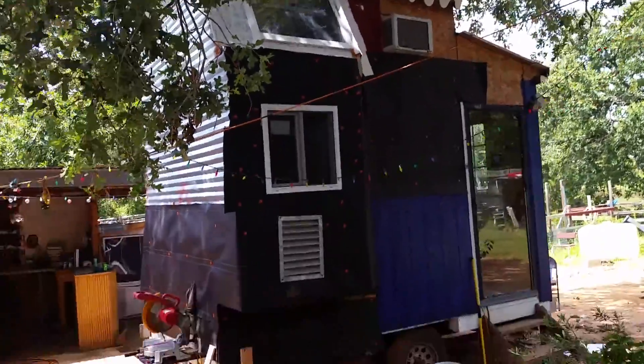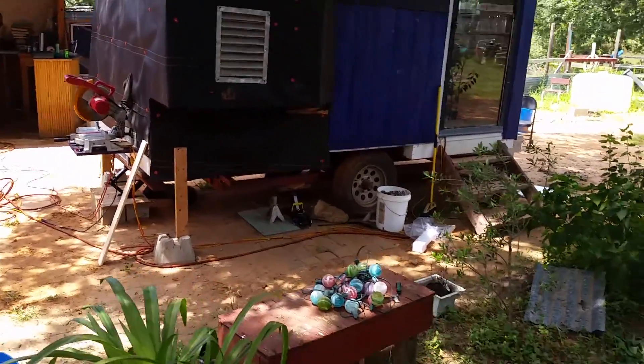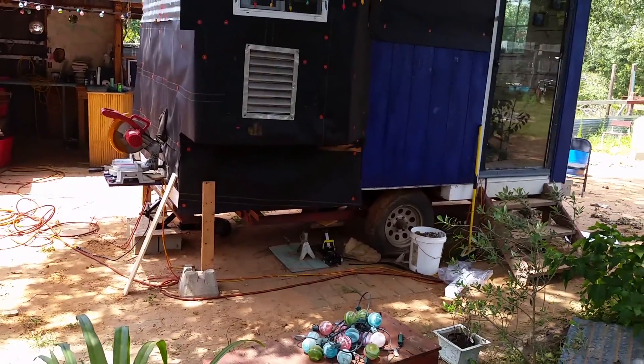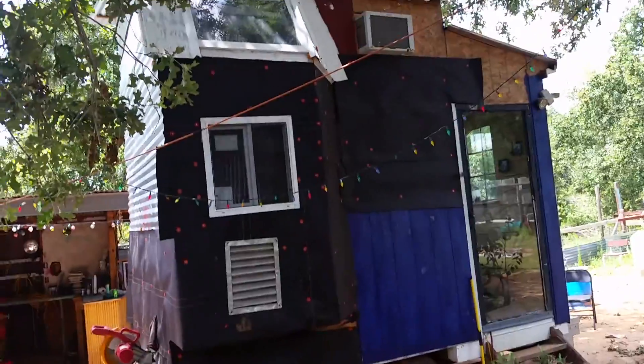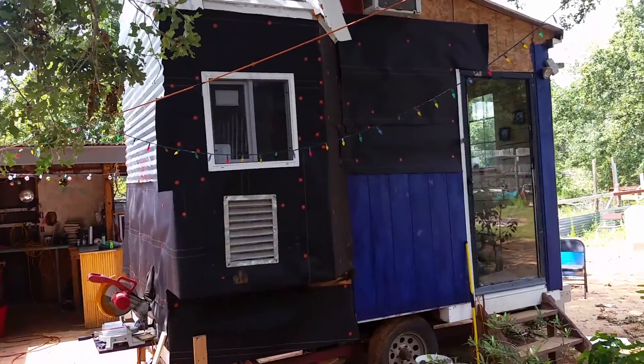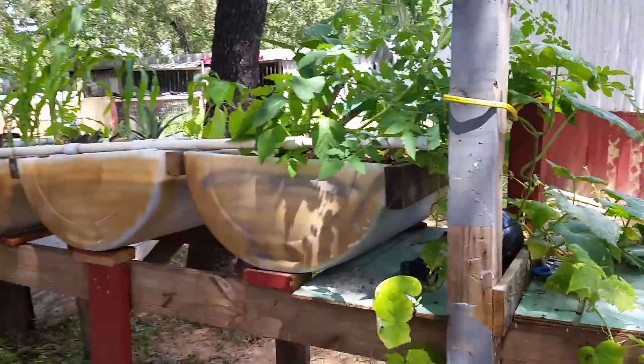Step back here and give it a good look — that's my tiny house. I know I got a single axle — I'm looking for a double axle right now, that way it'll hold the weight a lot better. I didn't plan to make it so big but it kind of accidentally came out that big. And this is my aquaponics garden over here.